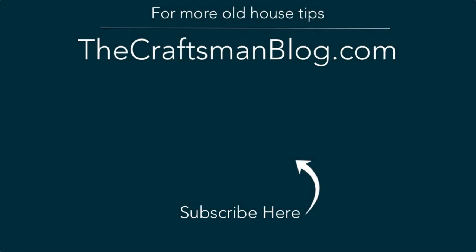If you've got a home improvement project on your old house that you need help with, definitely check out some of these other videos. Subscribe to this channel — we've always got new content coming your way specifically tailored to people who love old houses. Thanks for stopping by and we'll see you next time.